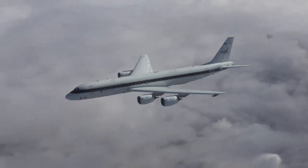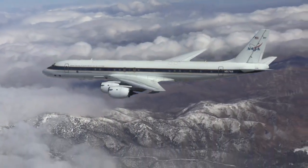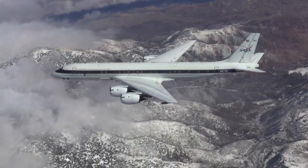What a radiometer does is measure the radiation that's naturally emitted from the earth. In this case, we're measuring the rain and snow. There is radiation that's naturally emitted from the rain and the snow in the microwave spectrum. So this is a microwave radiometer, and it's measuring that radiation.